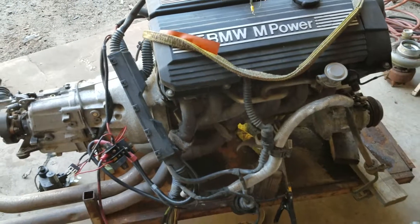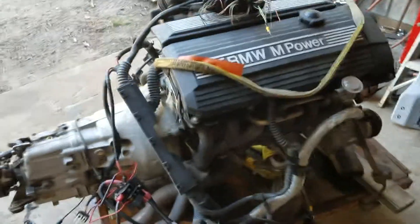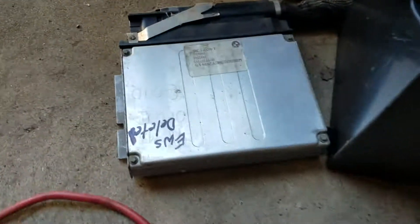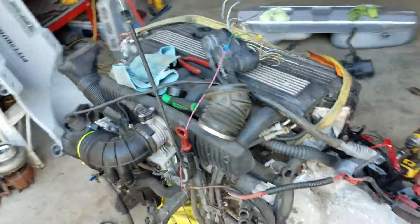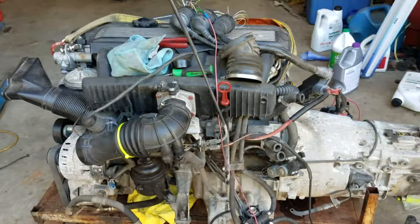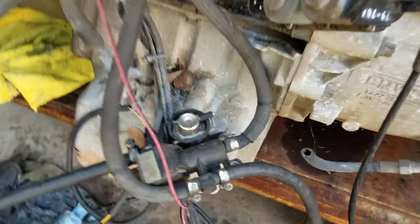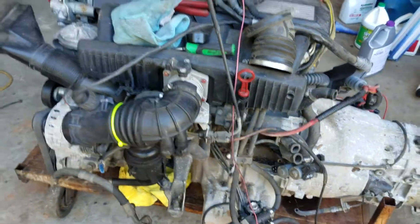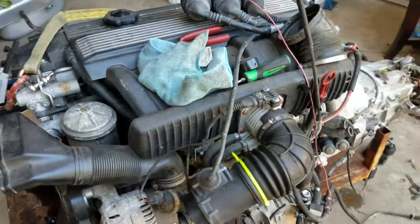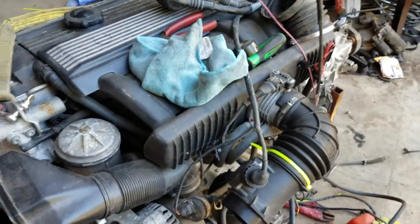Alright guys, walk around — finally got the S52 running. I got the EWS deleted with ROM Rater and MS41 Flasher. Kudos to those guys, makes it super easy. S52 OBD2, even running the OBD2 fuel pressure regulator — haven't had any issues out of it yet. M50 intake boot and just an OBD2 MAF.